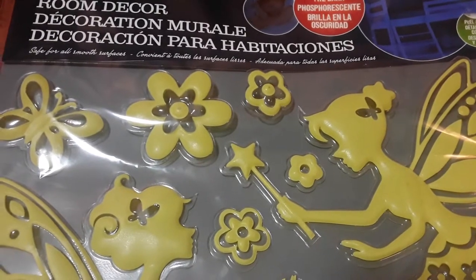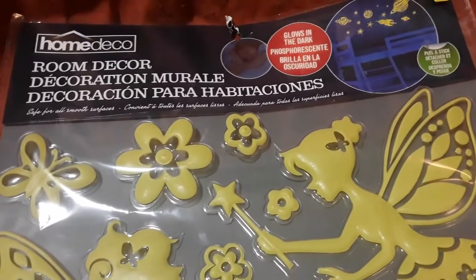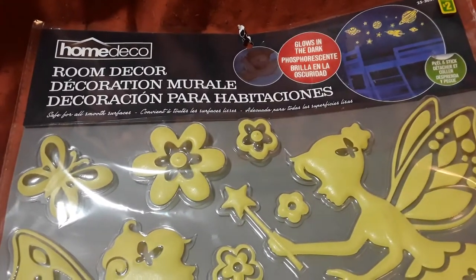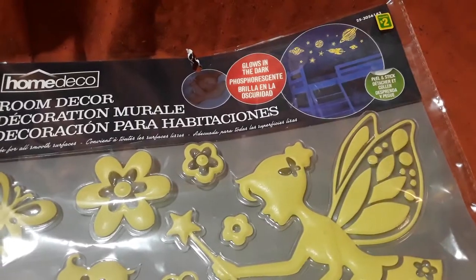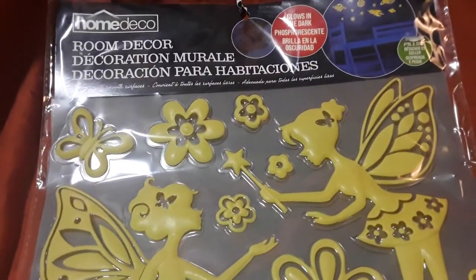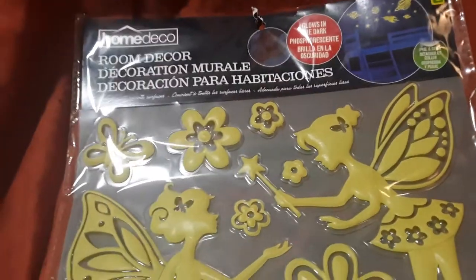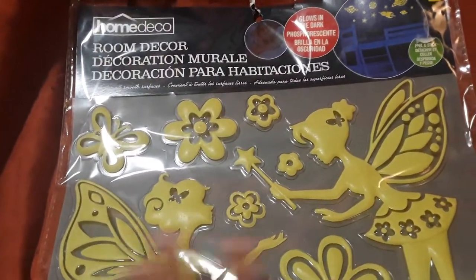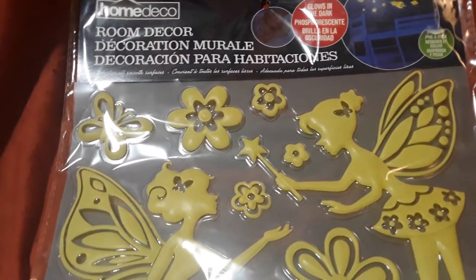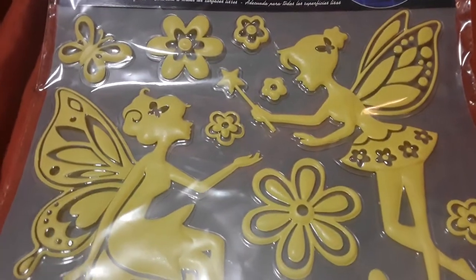This I just had to buy — I love Tinkerbell and fairies in general. This is by the Home Deco Company, it's a room decor item, and it says it's glow in the dark. It was only $2. It's just two fairies — one sitting on a mushroom with lots of flowers. I'm thinking I might just leave it on the backing and hang it as is, because I like the design the way it is, and stick it on my bathroom wall.